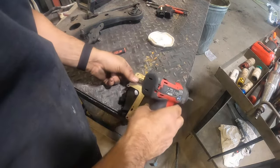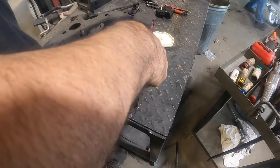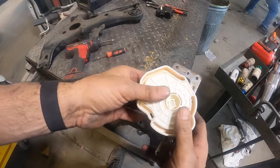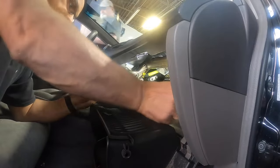Take this actuator, line it up, and snap it on. You'll hear it snap in and you'll know you're good to go. All right, let's get it on the car.